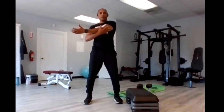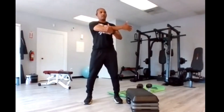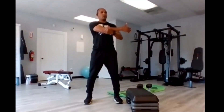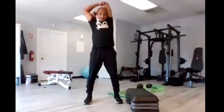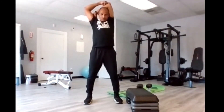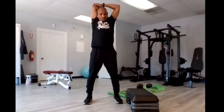Arm across the chest — brace it in. Next side. Hand behind your head, grab the elbow, hold the hand. Find the shoulder blades. Next arm.